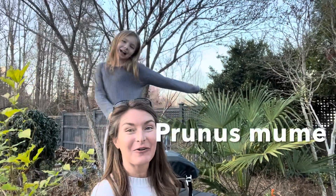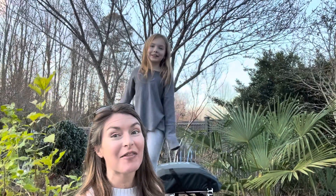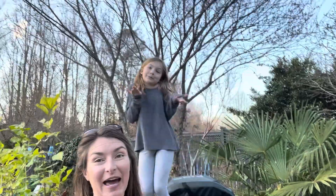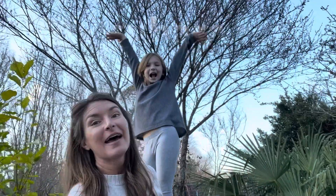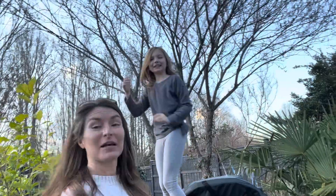We've got two prunus mumes that are right on the verge of flowering. One is just above Callie here. This is prunus mume Matzaburro Red, and we're going to start right here using some big loppers.